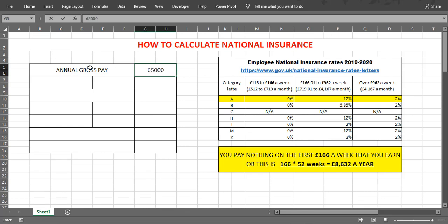Now let's say the annual gross pay is £65,000. The weekly gross pay will be £1,250.